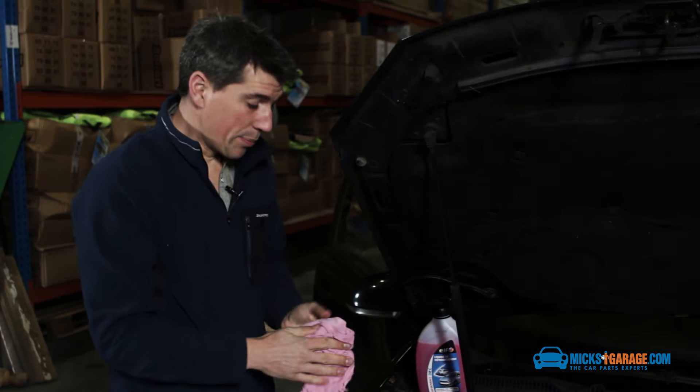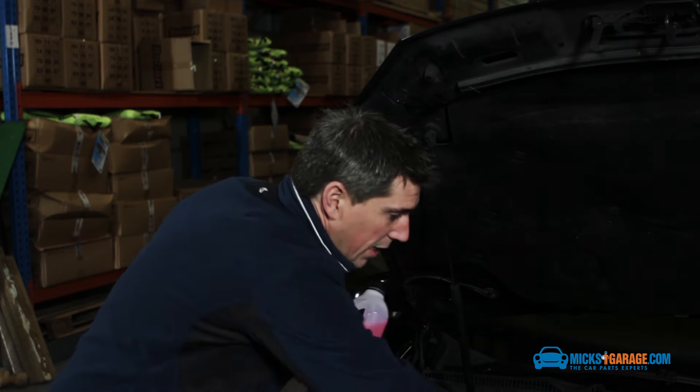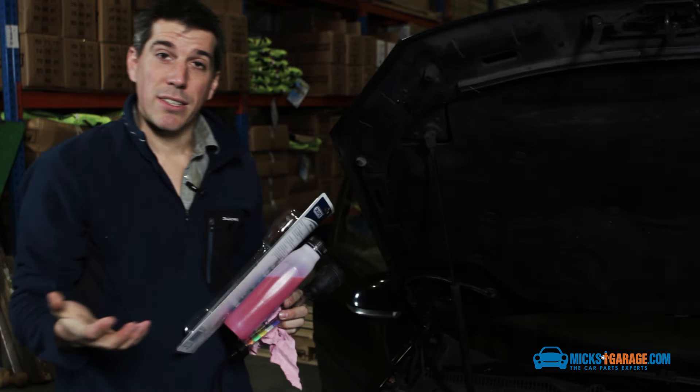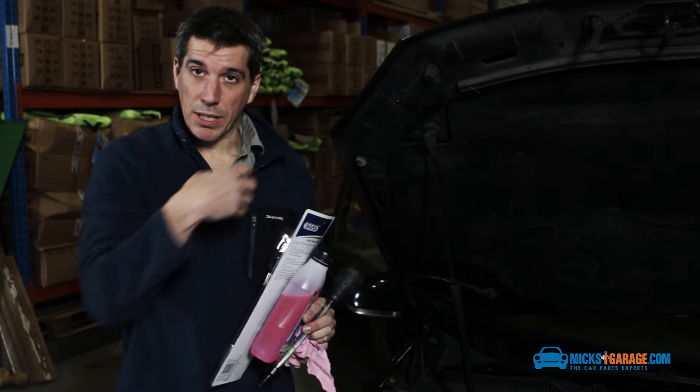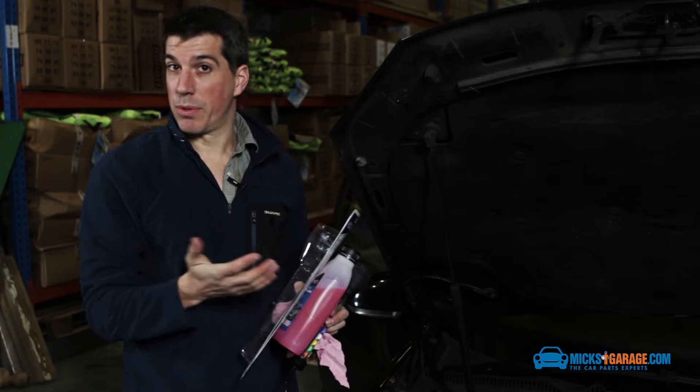So that's it, very simple. Just tighten up the expansion tank cap when you're finished. Take all your tools and gear out of the way, and if you want to check the strength of the antifreeze, go for a drive, let the car run, let the coolant run around the engine, then let it cool down again before you test it again with your antifreeze tester.